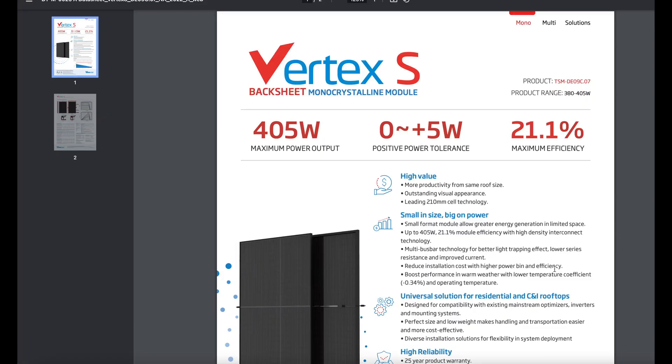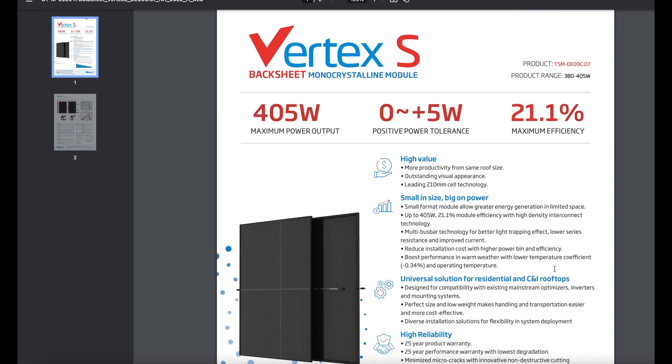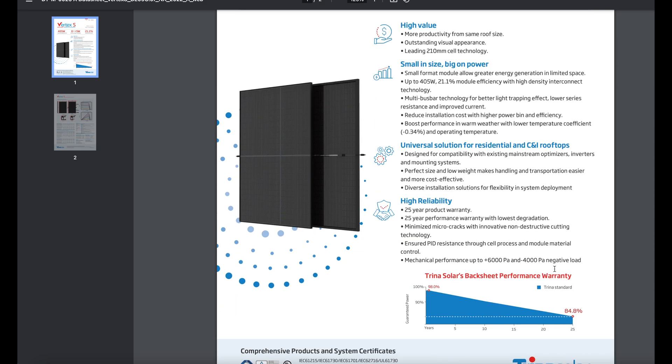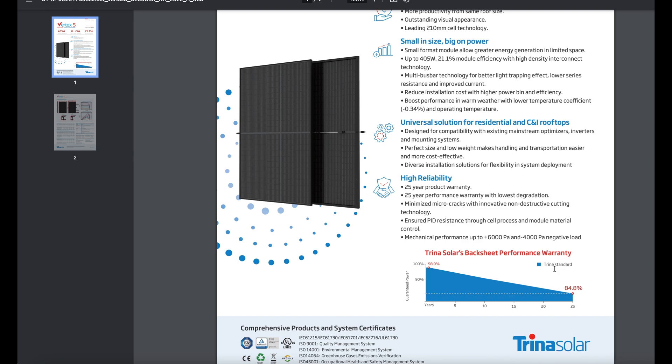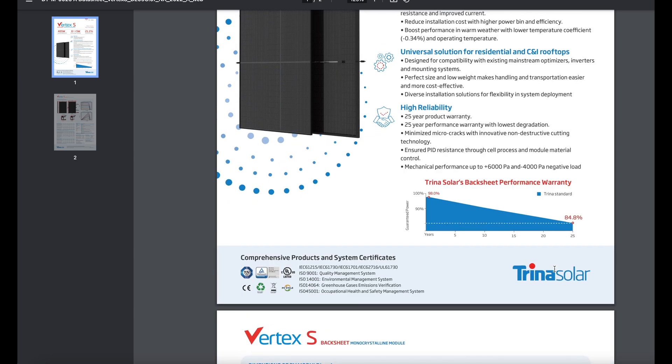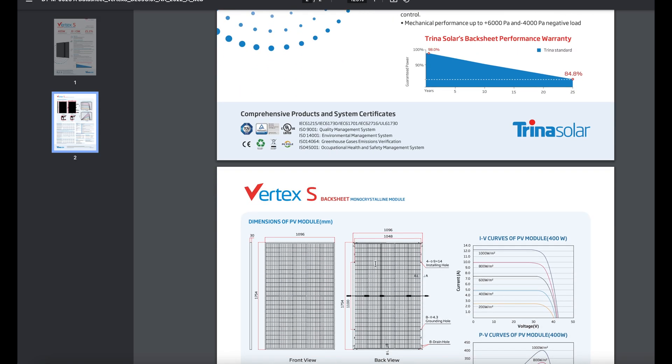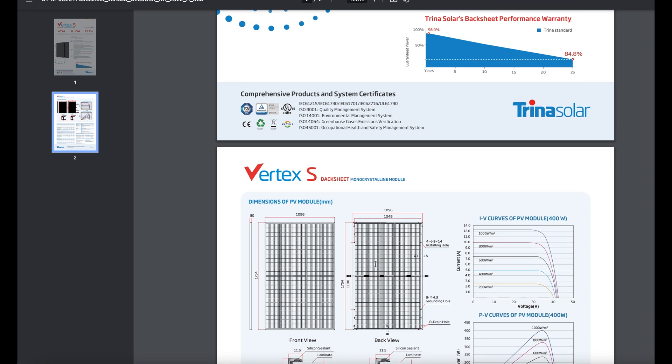The first panel we're looking at is the Trina Vertex, a bifacial 385-watt panel. Trina warranties this product for about 25 years and claims somewhere around 2% degradation in the first year. All of these panels are sold in the U.S. and meet all required certifications — UL listed and all of that good stuff.